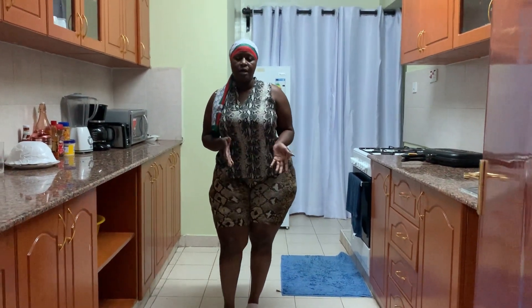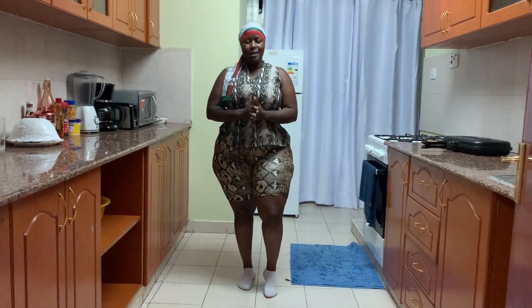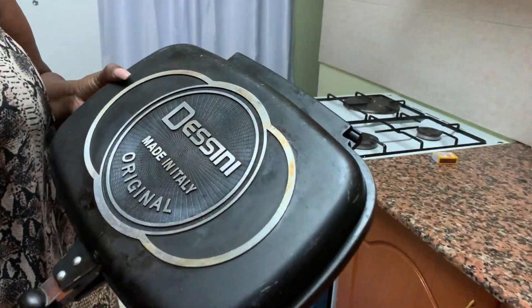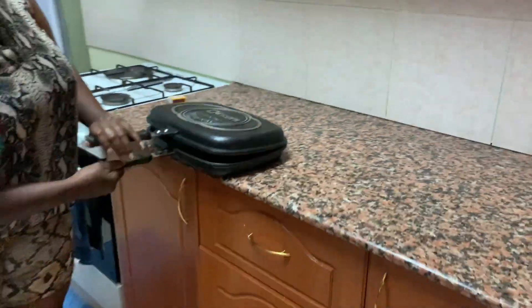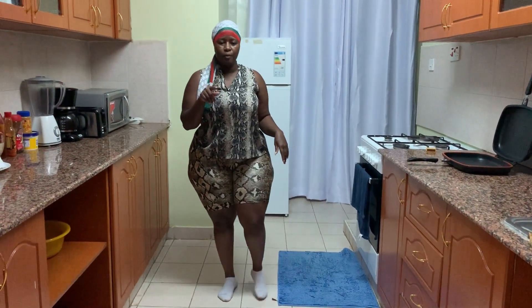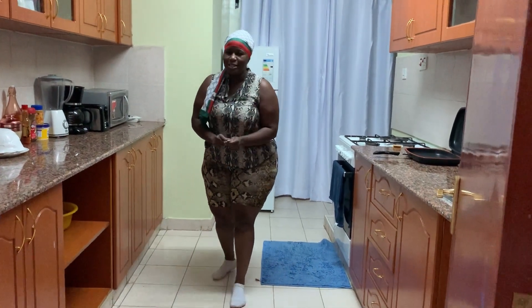Welcome to my kitchen! Today what I want to prepare is grilled pork. But before we start, let me show you what I'm going to use. This grill pot — I bought it last year and it's been doing quite an amazing job for me. As you can see, it's been doing some work. That's what we're going to use. I had already marinated my pork about four hours ago and put it in the fridge, so let me remove it and show you how it looks.